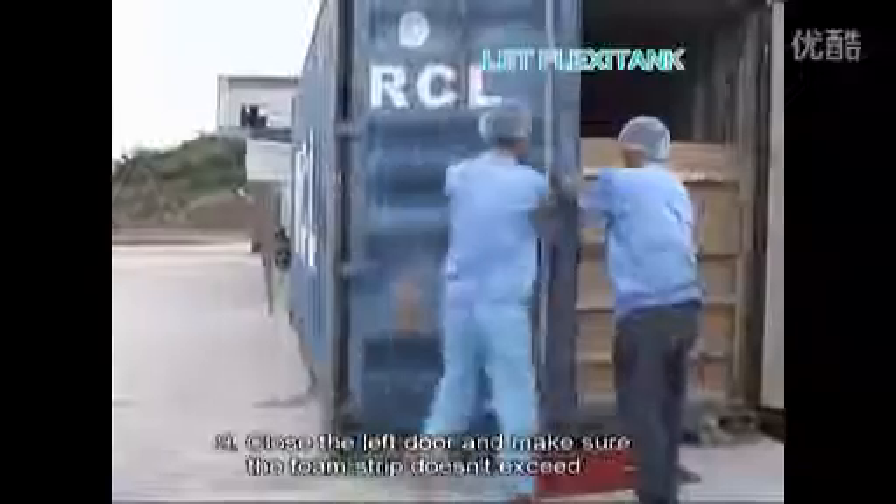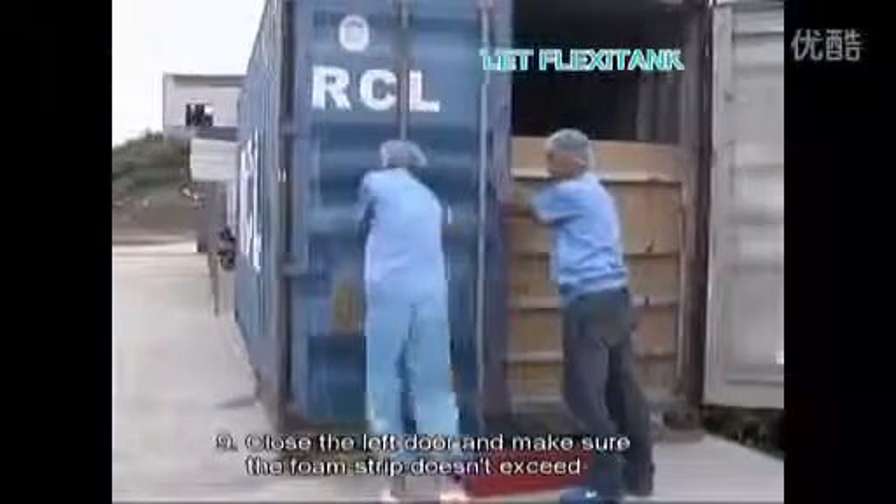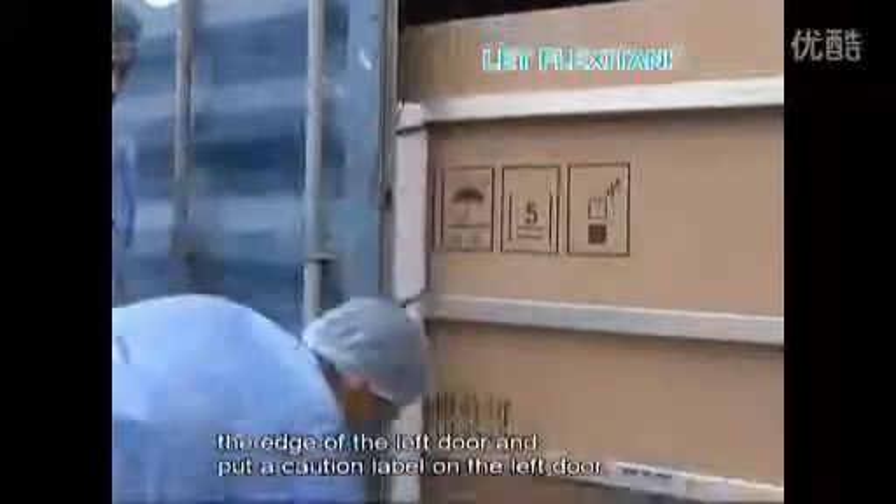Number nine, close the left door and make sure the foam strip doesn't exceed the edge of the left door, and put a caution label on it.